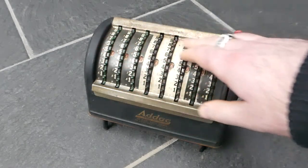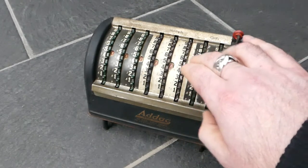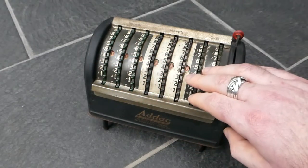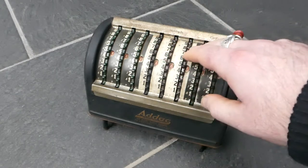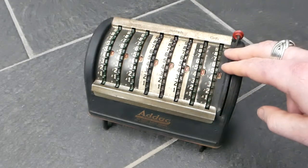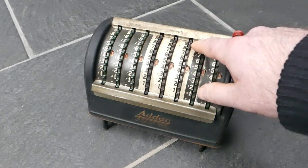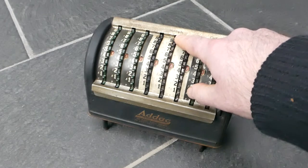These columns are coloured: two columns in black, three in white, and then another three in black. These are marked cents. These would be the dollar amounts and these are thousands of dollars. For some reason these middle three columns are labelled with hundreds rather than dollars or units.